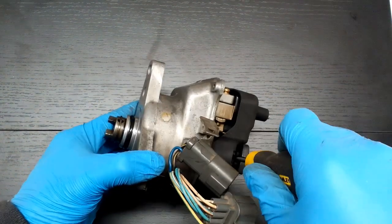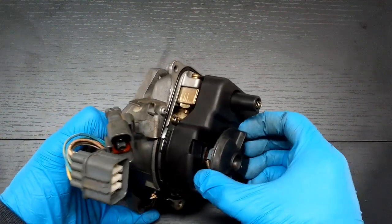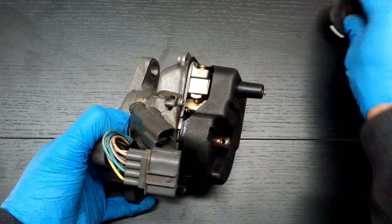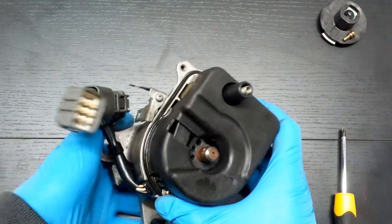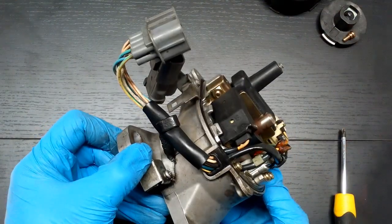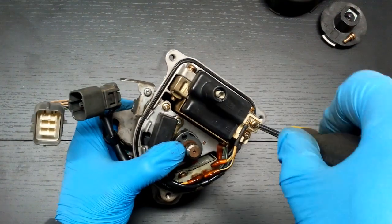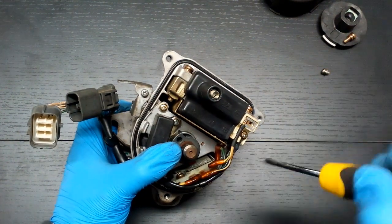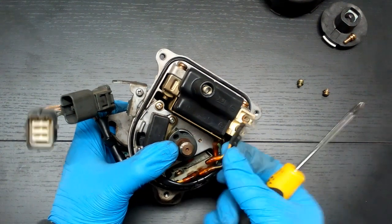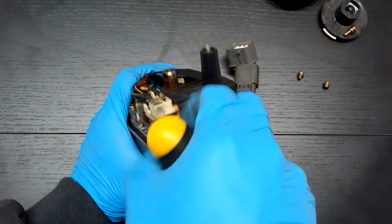Remove the distributor rotor by loosening the screw attaching it to the distributor shaft. Take off the plastic cover. Remove the ignition coil leads by loosening the two screws.